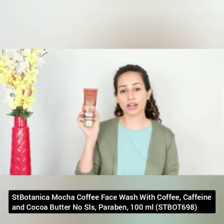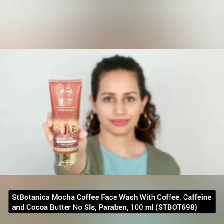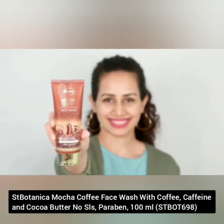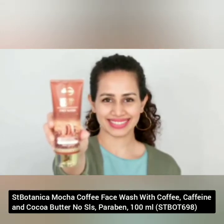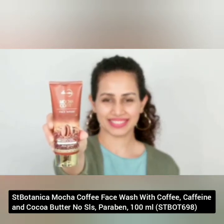Today I am going to talk about a mocha coffee face wash from Saint Botanica. This deep cleansing face wash is enriched with cocoa butter and coffee arabica, while leaving completely free of toxin additives such as parabens, silicones or SLS.